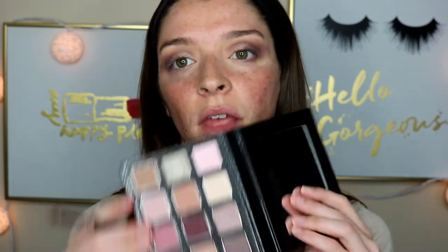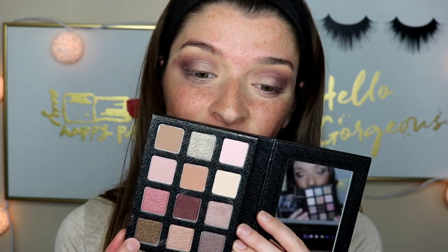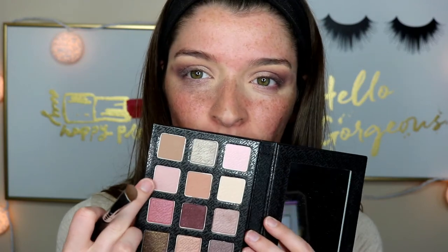I am not the biggest fan of this eyeshadow palette. Because it says it's the Warm Neutrals — girl, I feel like half of these are cool toned. This is not warm, this is not warm. I just feel like you can't really do much with these mattes, and I feel like the palette doesn't really go together. I feel like they should have made a cool toned and then a really warm toned with a bunch of different orange shades, burgundies, and a lot of different pretty warm tones.